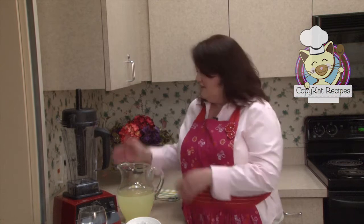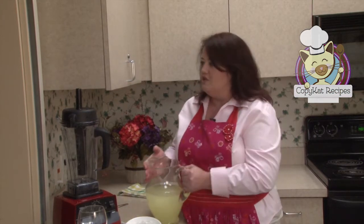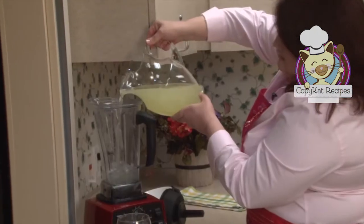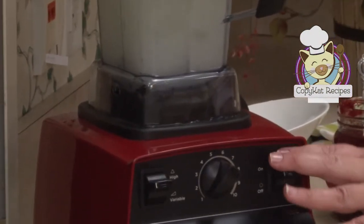Here's our recipe for McDonald's frozen strawberry lemonade. This recipe is so easy. You can take your favorite lemonade and all you're going to do is take equal parts of lemonade and ice and blend them together. I'm using equal parts of ice and lemonade and we're going to blend these for just about 30 seconds.